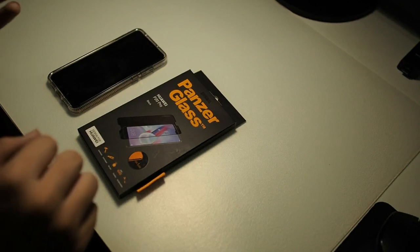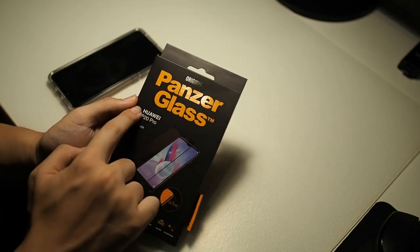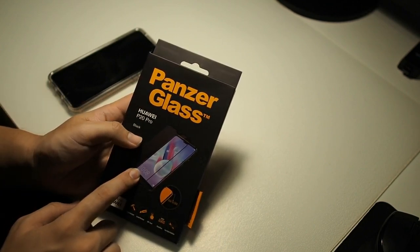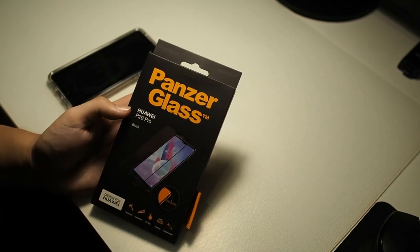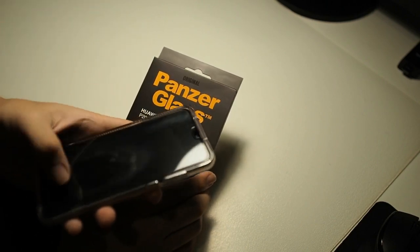Okay guys, we're back. As you can see I have the Panzer Glass right here, so let's take a tour around the box. On the front you can see the Panzer Glass logo and Huawei P20 Pro. It's black because this screen protector is actually edge to edge and it covers the borders of the screen. I'm not really a big fan of those screen protectors, but we'll give it a try.